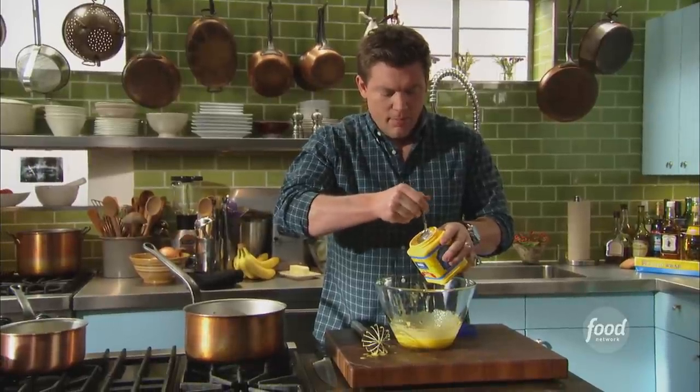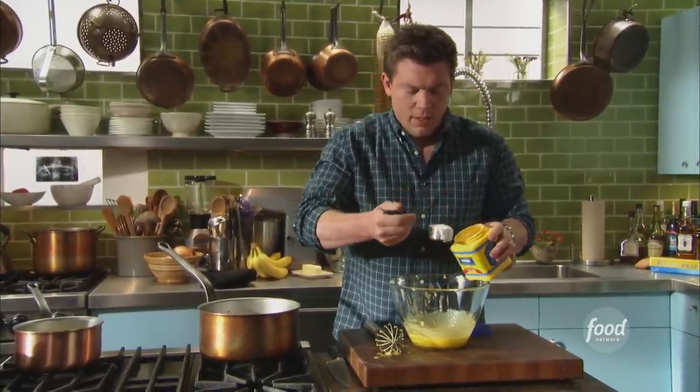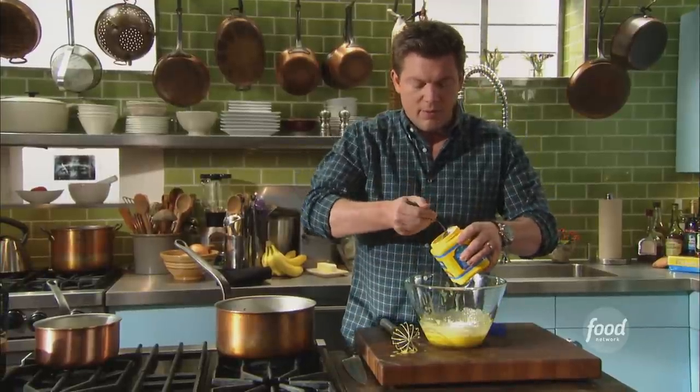We're making a big, big pan of banana pudding, so we want quite a bit — one-fourth of a cup and another fourth of a cup, which makes a half.